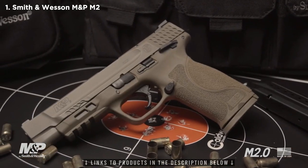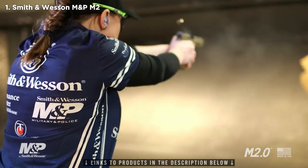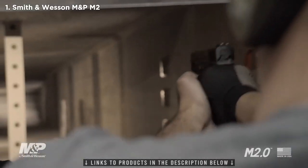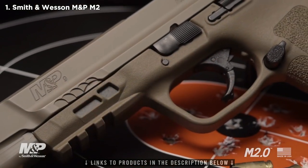After 10 years of incredible performance and dependability, let me introduce the new M2.0. I'm Julie Golub, the captain of Team Smith & Wesson. As a former soldier, MP, and now professional competition shooter, I'm very excited about this next generation of the M&P pistol. A decade of feedback from military, law enforcement, competition testing, and everyday users has gone into the making of this pistol.